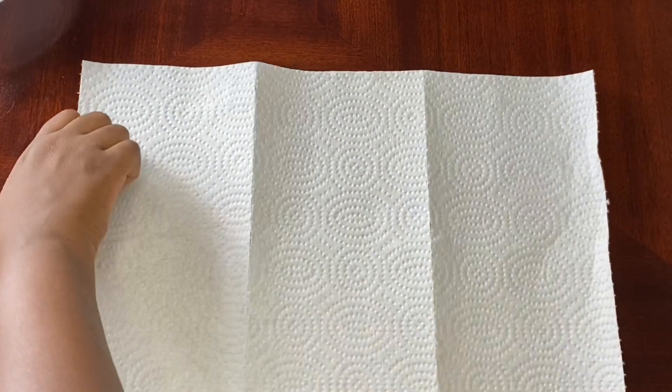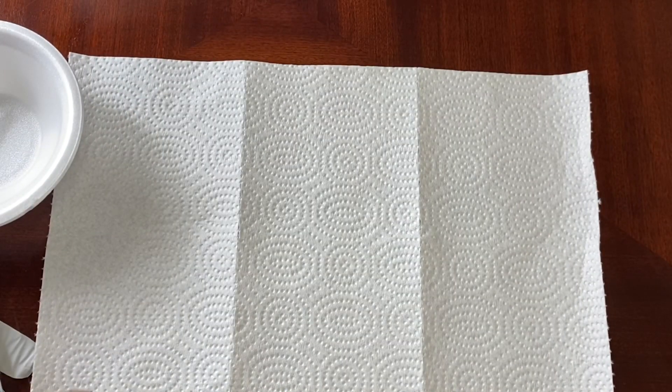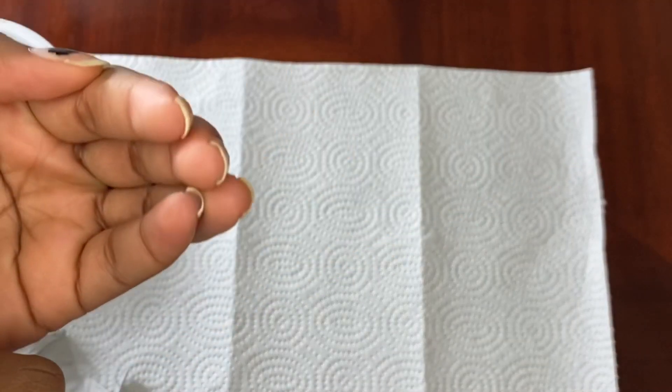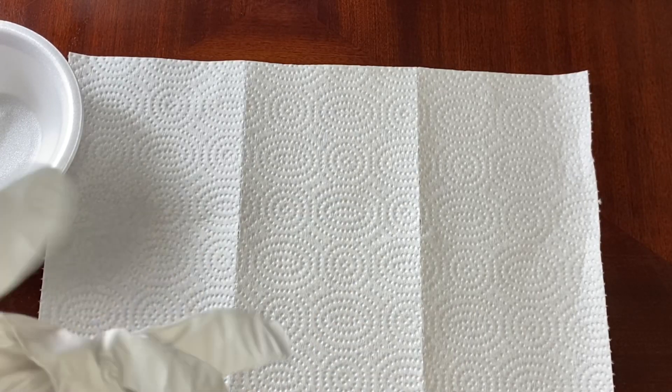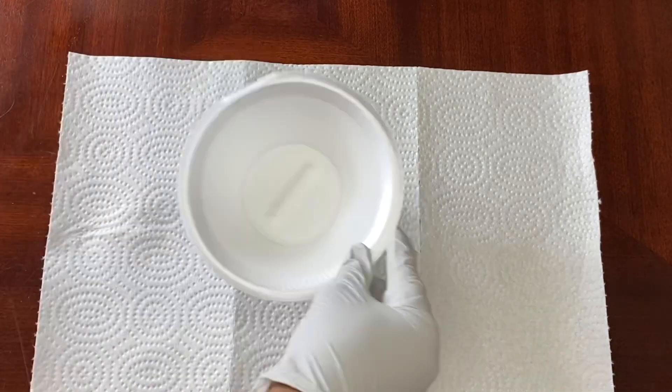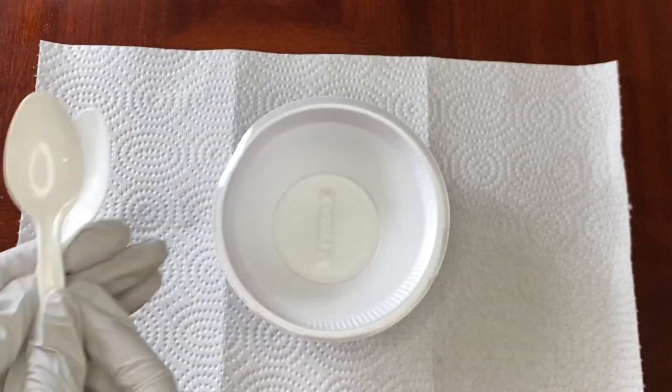I'm going to set down a paper towel because what we're going to be doing is going to get messy. The things you're going to need: always make sure you have gloves on when working on your product. I also sprayed a little bit of Lysol on my hands to further my sanitization process.